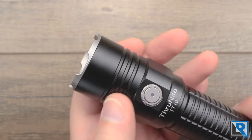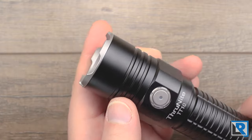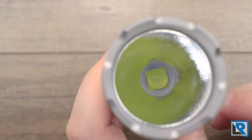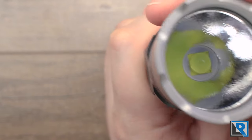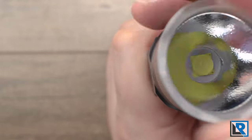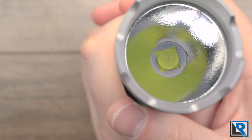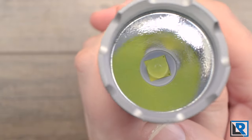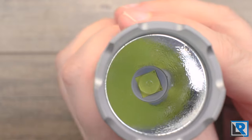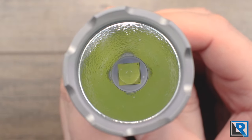The rest of the head is pretty slim with minimal heat sinking. The bezel is a pretty sharp crenulated design and it unscrews very easily. The lens is double anti-reflective coated, the reflector underneath is an orange peel, and you can see the big Cree XHP 70.2 LED down the center.